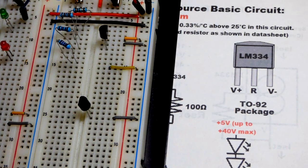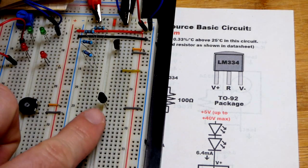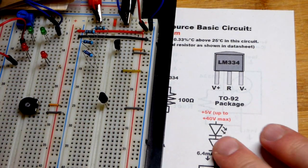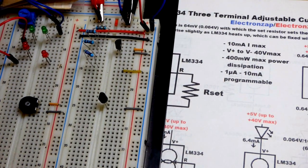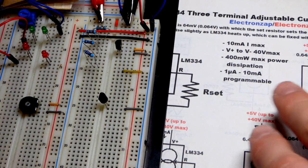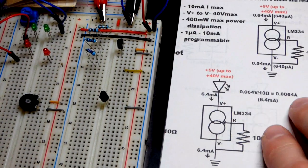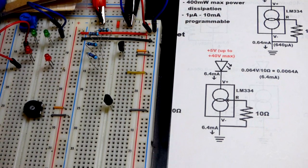The data sheet says this component works from 1 to 40 volts. Be careful with 40 volts — that's a lot of power dissipation. You'd probably want a really low current at 40 volts. But in any case, we'll come to this diagram here.